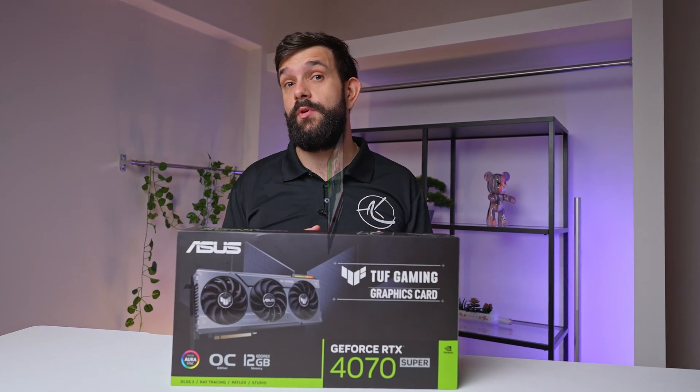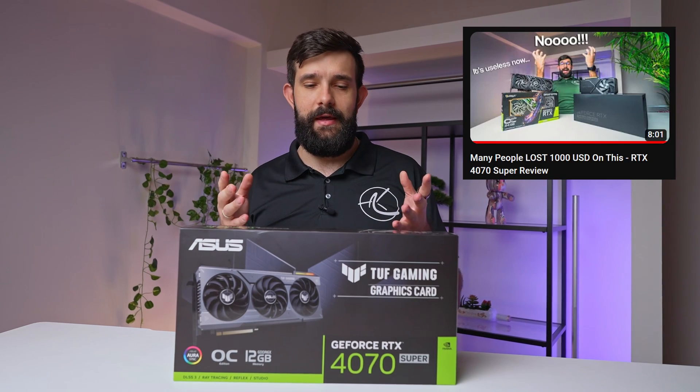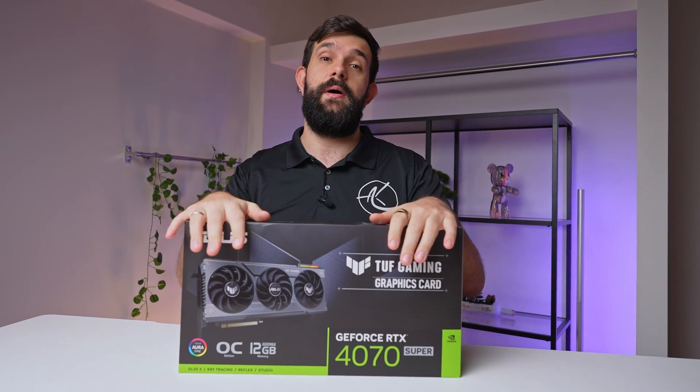Hey guys, we've just published our 4070 Super review for the Founders Edition and a day has gone by and we can now finally talk about the partner cards.